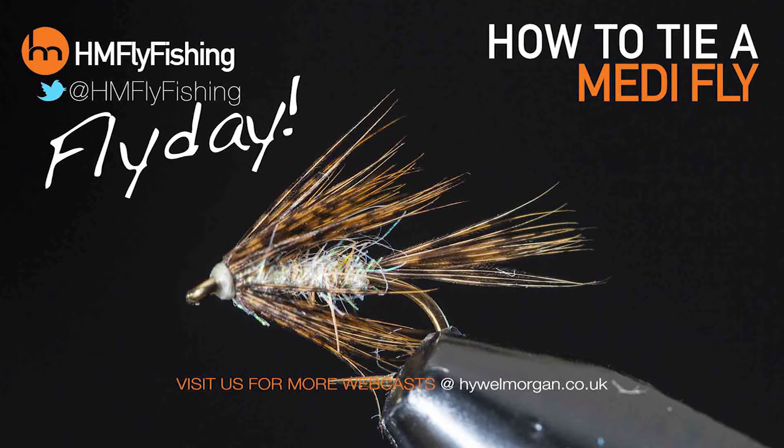Hi guys, it's fly day. This week I'm going to show you a little trick on how to use a big feather for a small fly. This is the Medi.